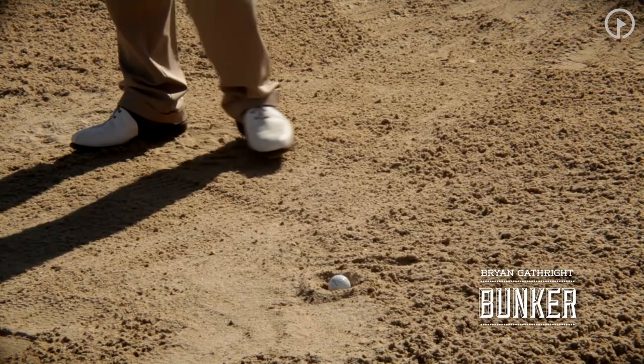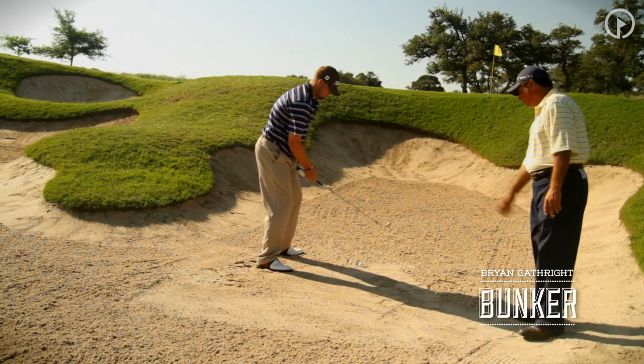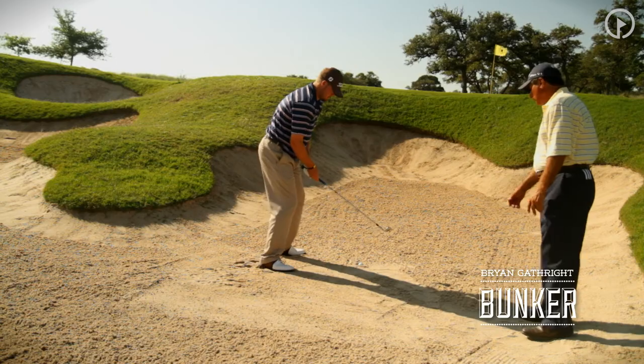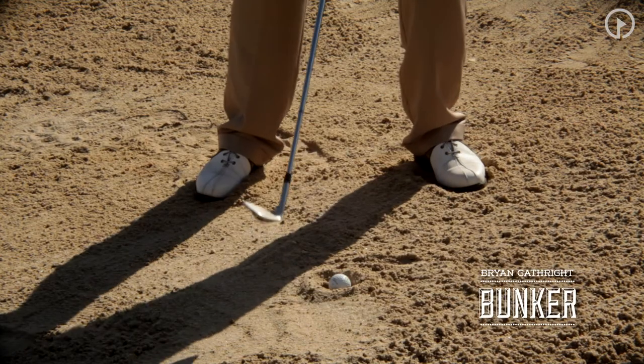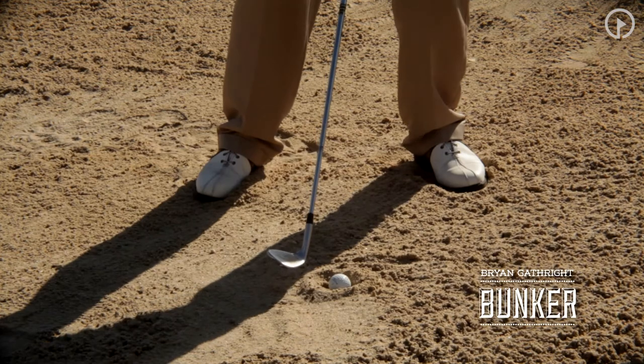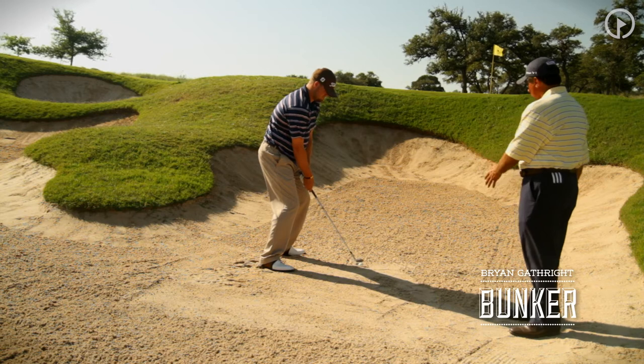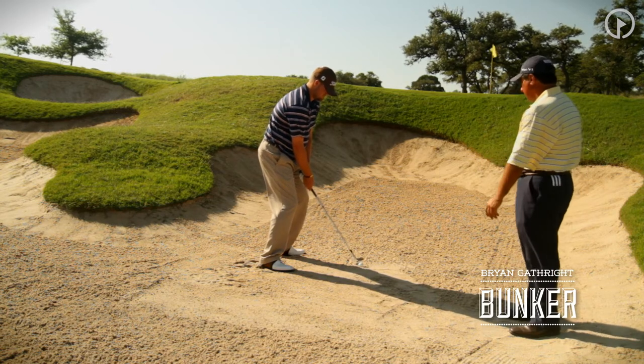So let's go ahead and set up and talk about the fundamentals of this shot first and foremost. You're going to see Ryan put a little more weight into his left side and square the club face some — it won't be completely square, just slightly open, but not nearly as open as with a normal bunker shot. We want to use the dynamics of the wedge to help us dig a little into the sand.